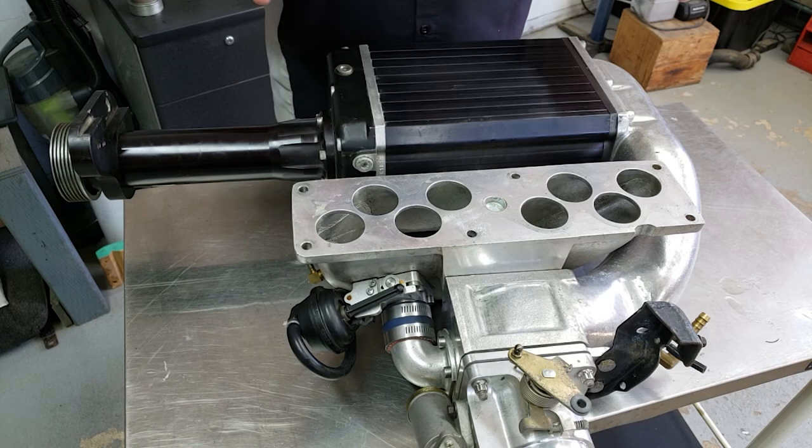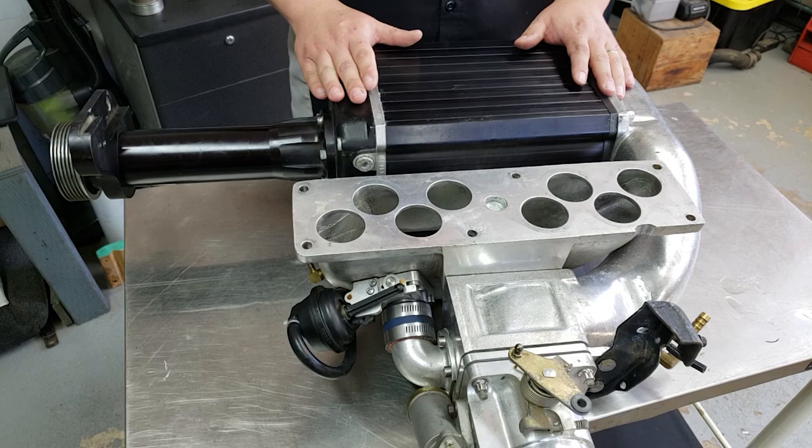So that wraps up our episode on the Kenny Bell Supercharger for the SN95 5L. Hopefully you found this informative. If you have any questions or comments, please hit us up in the comments section below, and if you like this sort of thing, be sure to like, share, and subscribe. We'll see you next time.